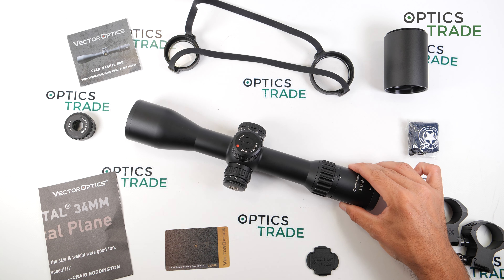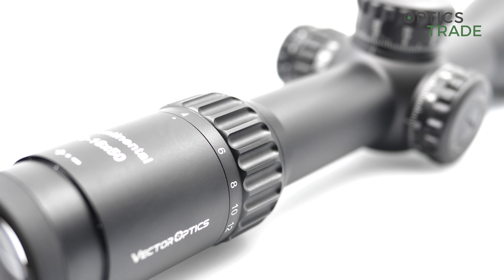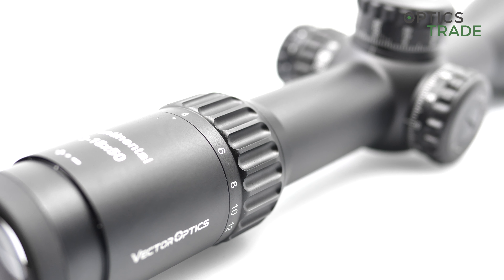Where do I see room for improvement? First, on the magnification ring — the edges are quite sharp, in my opinion a little too sharp. It is perfect for grip, especially with gloves, but without gloves it is a little uncomfortable. Then the turret locking mechanism is very loud — in my opinion too loud. Because of the usable magnification range, I'm sure many users will also use this scope for hunting, and when hunting you should avoid loud and unnatural sounds, especially a click like this.